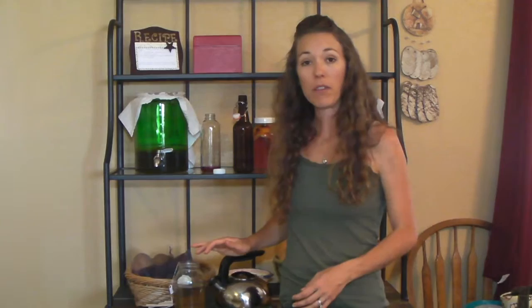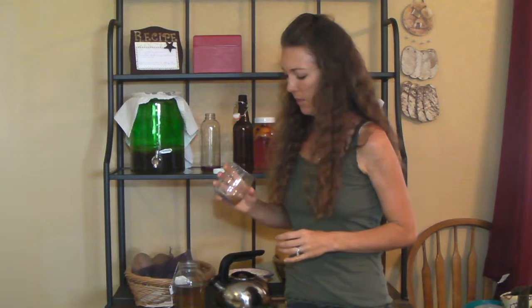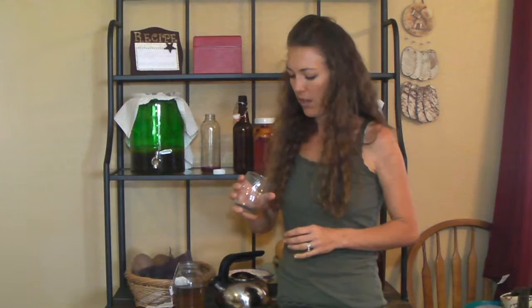While that's brewing, I'm going to show you how we can flavor the kombucha. You can just drink kombucha plain, straight out of the spigot. It's good for digestion. It does have a little bit of a vinegary taste to it — kind of sour, kind of earthy. So a lot of people like to add more flavor to it with a second ferment.